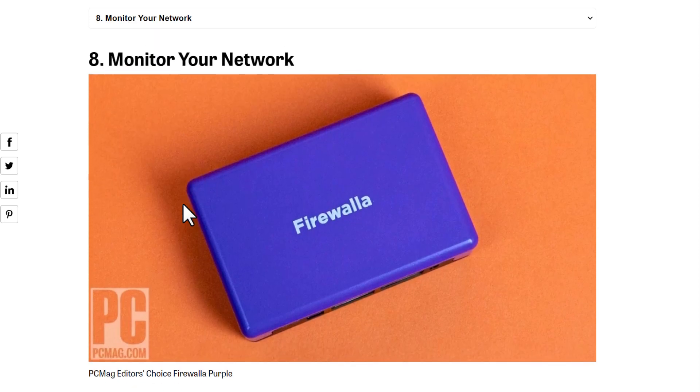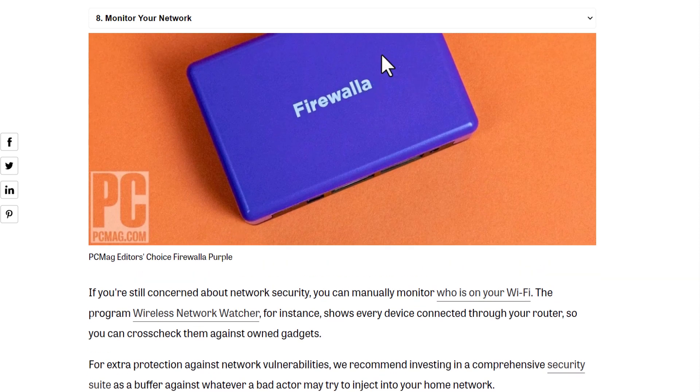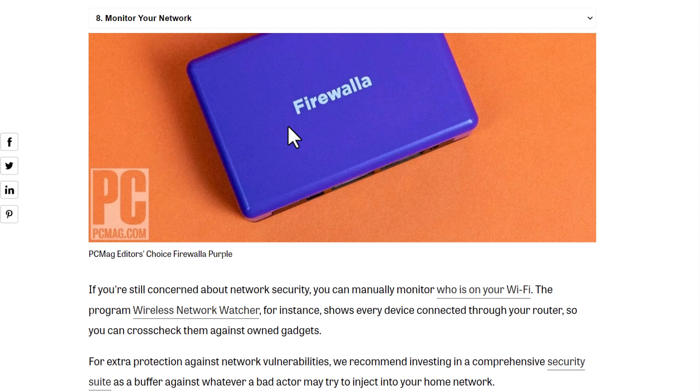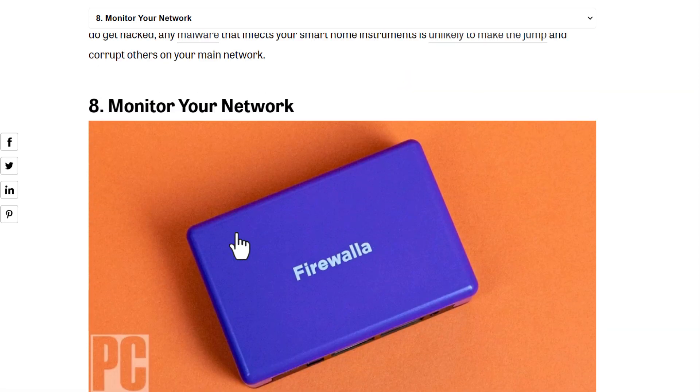Eighth, monitor your network. Monitoring your network lets you know if someone else is connected to your Wi-Fi, or if something weird is happening. You can use devices or specific software like Wireless Network Watch — just search for it on Google. It's a free, easy, and secure program that shows you who is connected to your Wi-Fi. Download it and monitor your network. Thank you so much, I hope this was helpful.